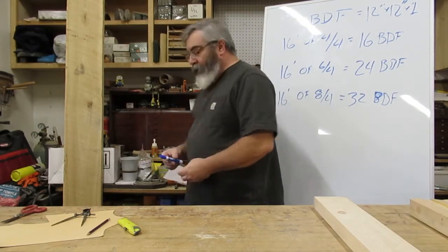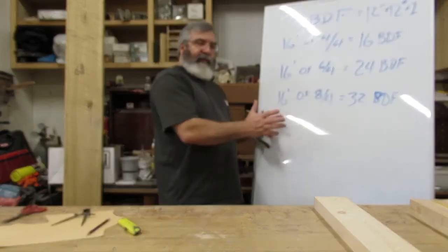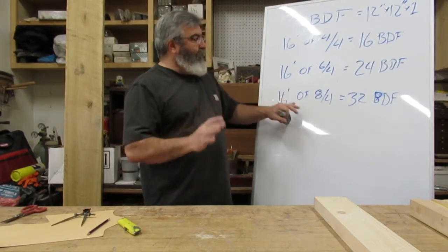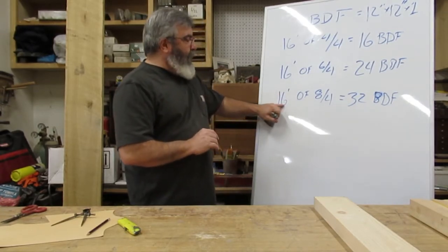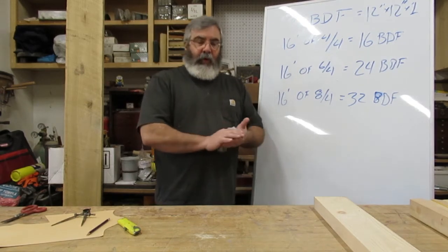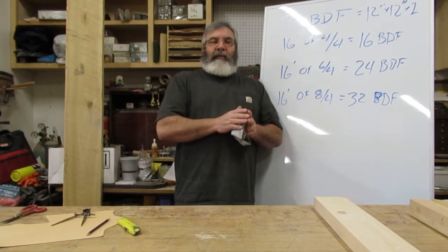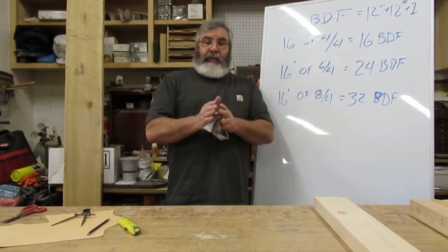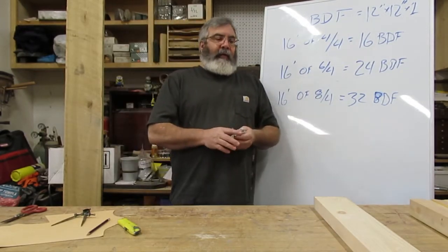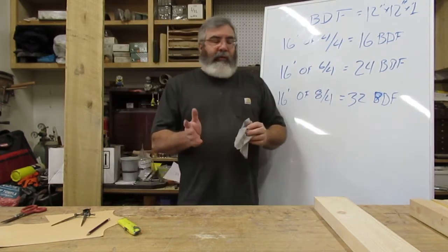A lot of places don't always have it 12 inches wide. Say I want 32 board feet of eight quarter pine — sometimes instead of giving you one 16-foot board 12 inches wide, they'll give you two 6-inch boards, or say you get one that's 6 inches wide and one that's 8 inches wide. That extra width gets tagged on, so you might end up with 36 or 38 board feet. That's how you order your lumber.